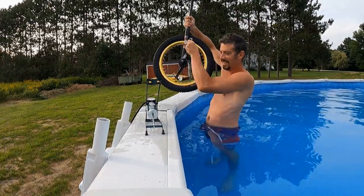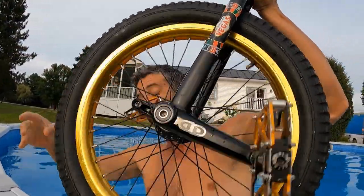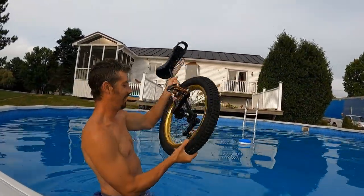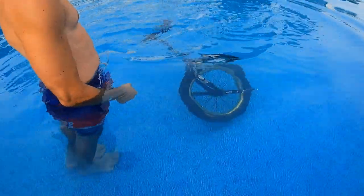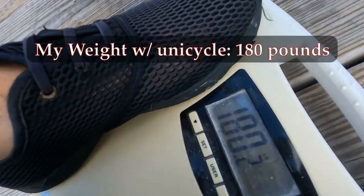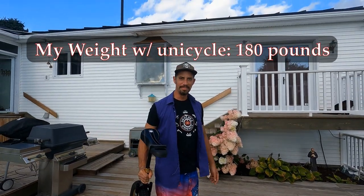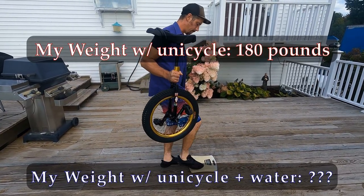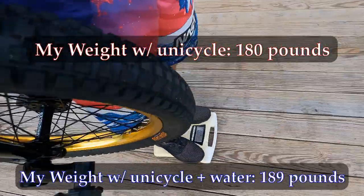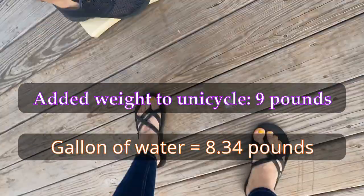Can you hear the water sloshing? Here's the real question: is the unicycle going to sink or float? Before I had put any water in the tube I weighed myself with the unicycle, coming up to 180 pounds. After I put water in the tube I weighed myself again and I weighed 189 pounds, meaning that the water in the tube weighed just over 9 pounds, which equates to about a gallon of water that fit into the tube.